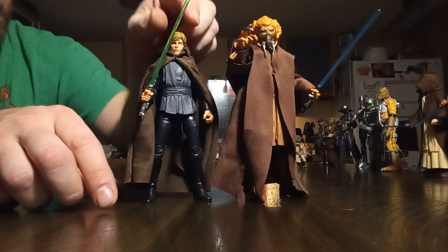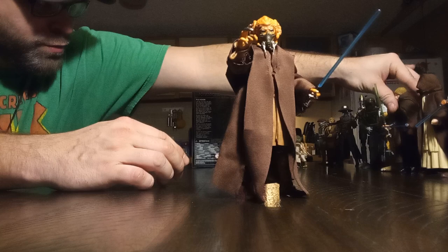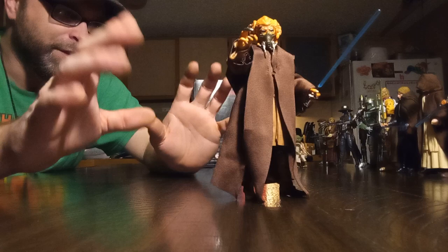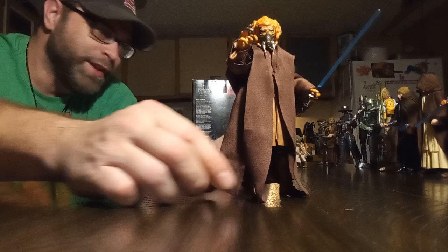Oh, I can't think of his name, but he's the one who taught Obi-Wan — I can't think of his damn name either. Like I said, I love Star Wars but remembering every little detail isn't for me. I've got Marvel to keep me occupied with that, but I do still love the property and I love the figures, so we're going to talk about them the best we can.